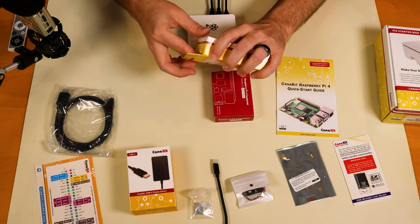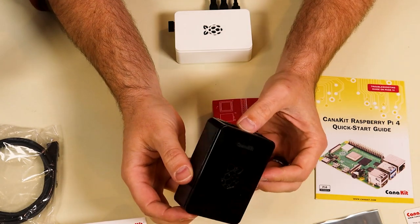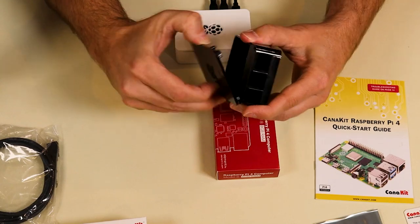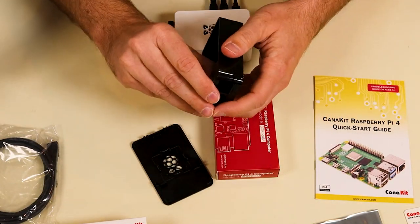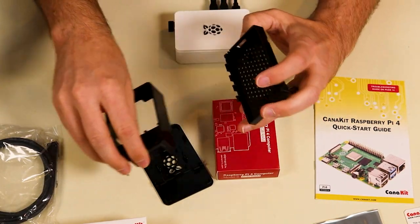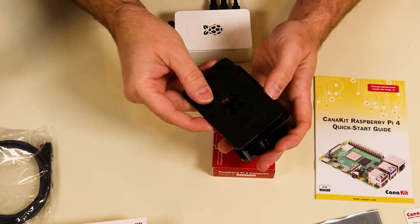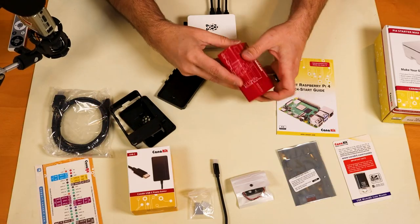Let's take a look at the case. This is the black version of the CanaKit Raspberry Pi case — it has the little Raspberry logo on top and comes apart very easily. These cases are super easy to install into; you basically just put the Raspberry Pi in and cover it. Let's go ahead and do that.